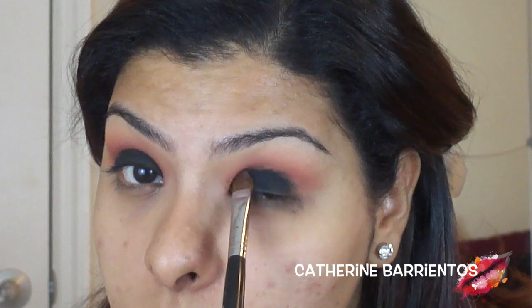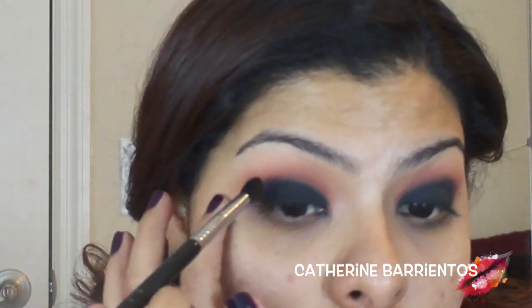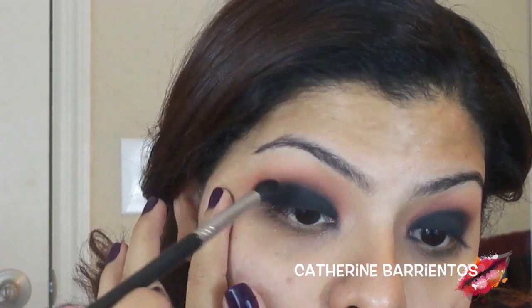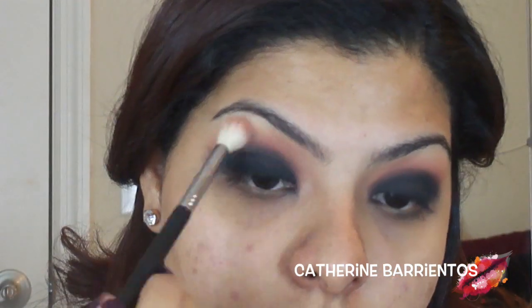Then I'm going to use a pointier blending brush with a little bit of that black shadow to blend out the edges of the black and make sure it becomes friends with that Brown Script color in the crease — this is going to give it a nice gradient effect. Now using the E35 and a little bit of that peach color, I'm going to blend out the edges of the Brown Script, making sure there are no harsh lines.